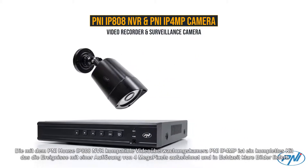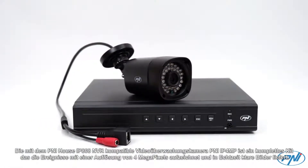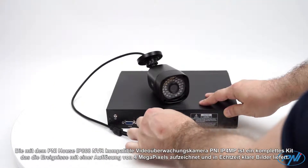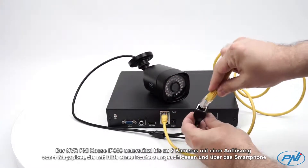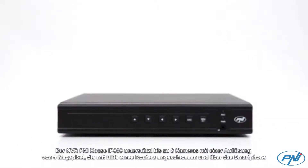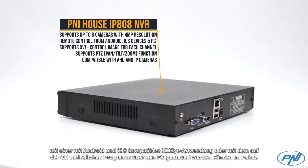The Video Surveillance Camera Penny IP4MP, compatible with Penny House IP808 NVR, is a complete kit that records events at 4MP resolution, offering real-time clear images. The NVR Penny House IP808 supports up to 8 cameras with 4MP resolution that can be connected with the help of a router and controlled through the smartphone using the XMI application.